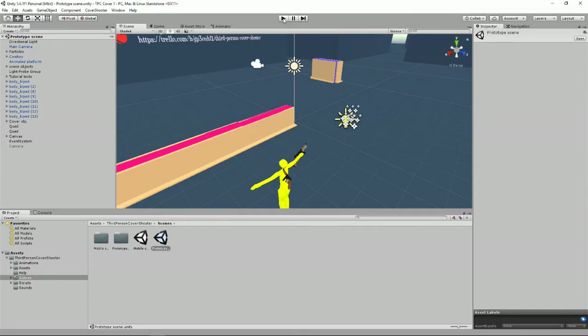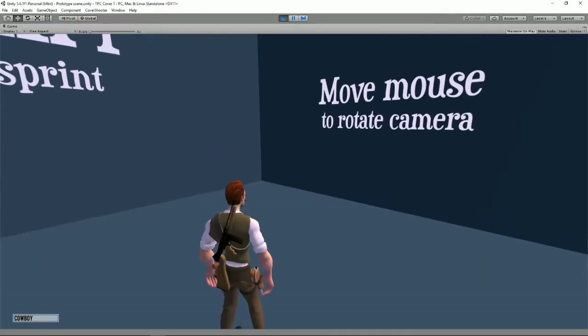I've loaded up the controller kit — I've got the prototype scene rather. Let's click play, see what happens, let's have some fun.